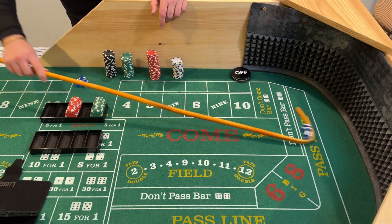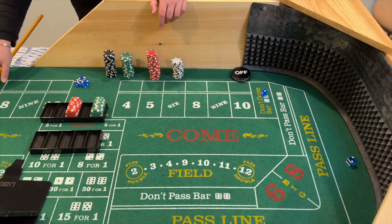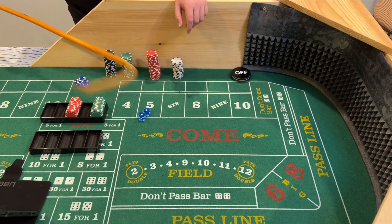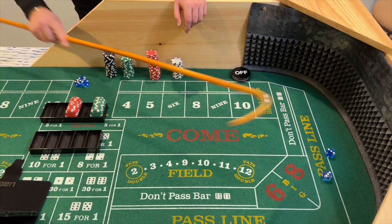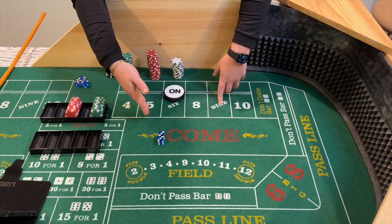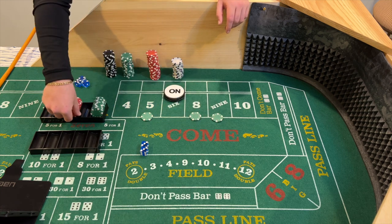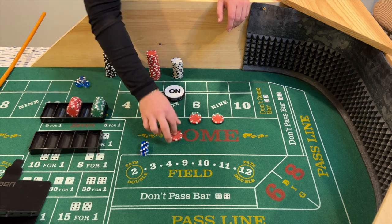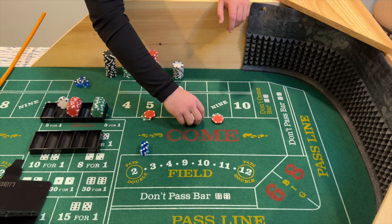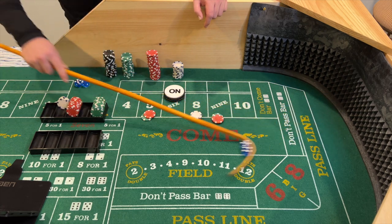Coming out — midnight, doesn't matter. Seven, doesn't matter. Craps, aces — shocker, doesn't matter. Aces again. We should be betting the horn, I guess. Hard six — alright, that works for us! So point is six. Now we are going to hug the point with the inside numbers. Six is the point, so we're not betting the point — we're betting five, eight and nine. That's $30 on the five and nine and $36 on the eight. Now looking for a hit on one of those numbers — and we got a five-four, nine.